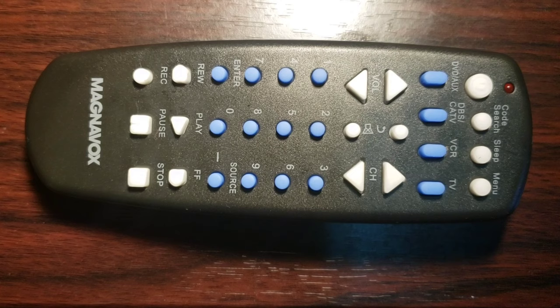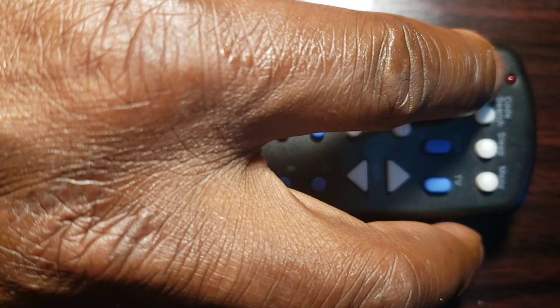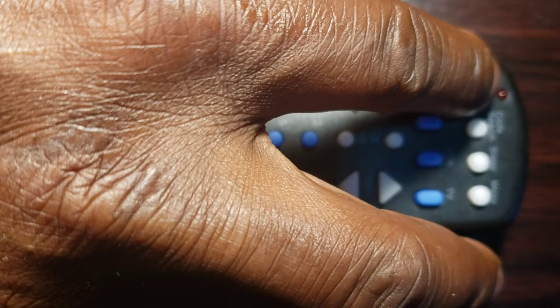Step 7: Turn on the device with the Universal Remote Control you just programmed by pressing the on-off key, then check the other keys to see if they work properly. If the other buttons work, you are done — congratulations! If they do not work, start over from Step 1 or try different methods.